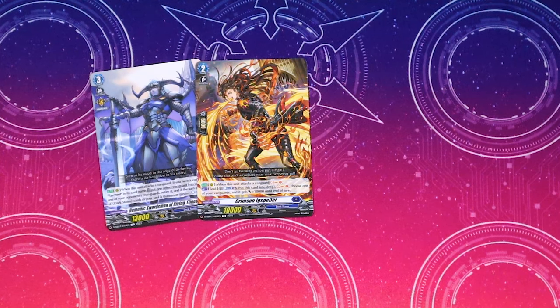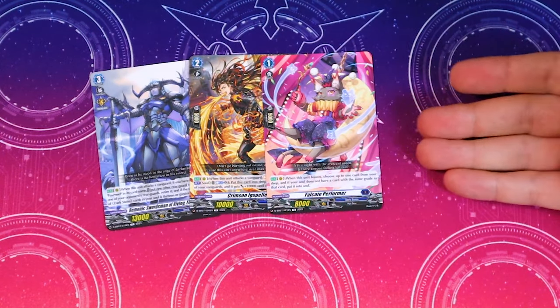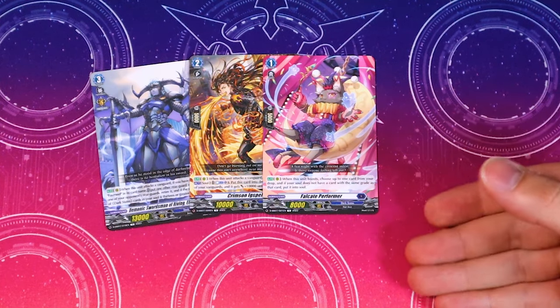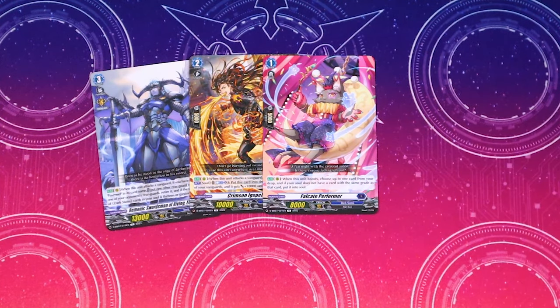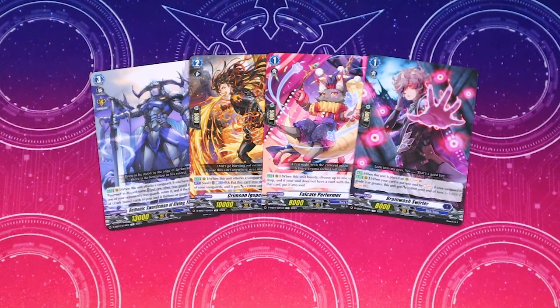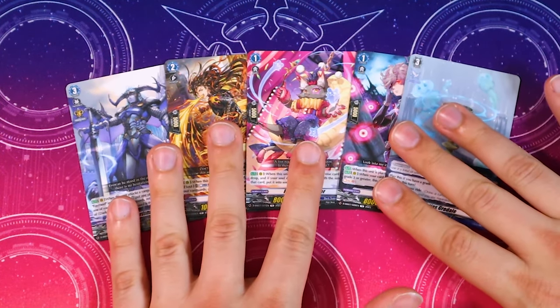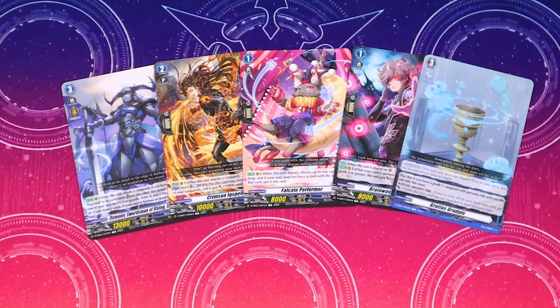This is going to help propel you into your Favirnil turns because you need the Counter Blast two. Just kind of frustrated that they only give you one copy since it's such an important card for the deck. It comes with one copy of Crimson Expeller — when it attacks a vanguard you Soul Charge one, then Soul Blast one, put this in drop, Soul Charge one, choose one of your vanguards and it gets 10k. One copy of 5k Performer, which is nice for Dread Jeweled and other Dark States decks. We need more Brainwashed Swirlers — it comes with one Brainwashed Swirler, and then one Gratis Gradale to help activate persona ride.